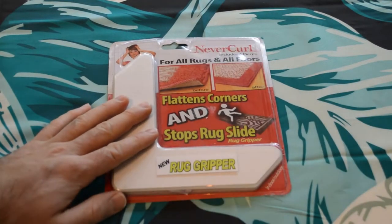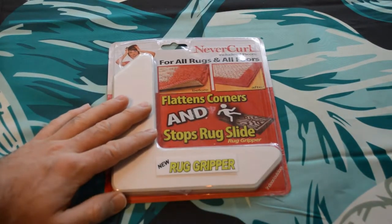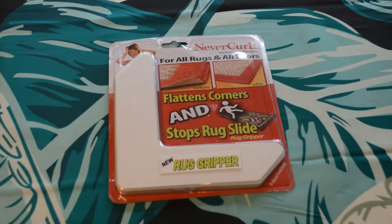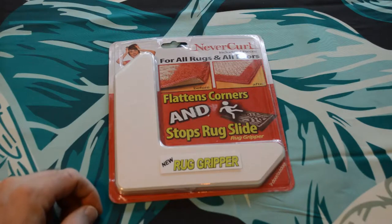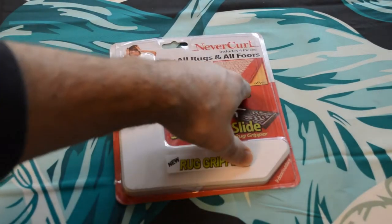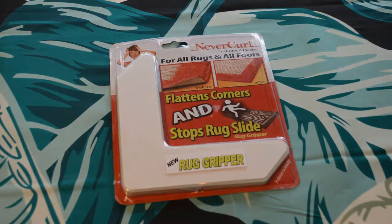Hey, what's going on everyone? Welcome to the review. I found an interesting product — it's called Never Curl. It includes four pieces for all rugs and floors: flattens corners and stops rug slides. It's a rug gripper. This is for people that have a carpet, especially a new carpet that kind of curls up at the ends. This is going to prevent it from curling up, and you can see in the picture the before and after.